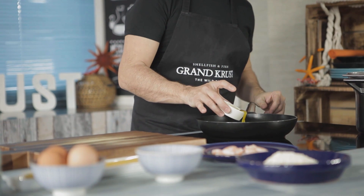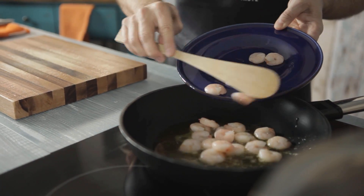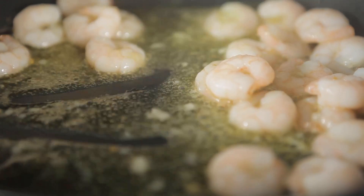We start preparing this recipe by putting the garlic sauce in a pan. When it's ready, we add the shrimp, fry them for one minute, and put them aside.